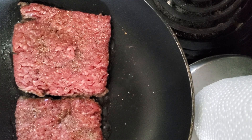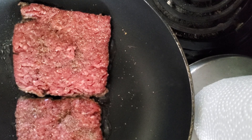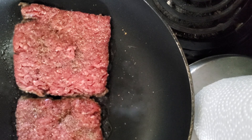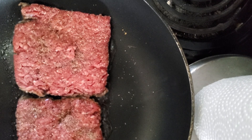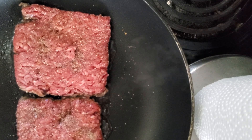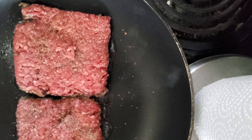I realized I'm making two burgers, so I need four slices of cheese — easier said than done sometimes. There we go.